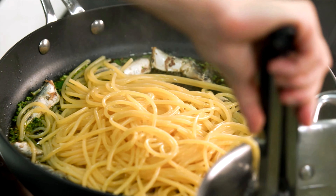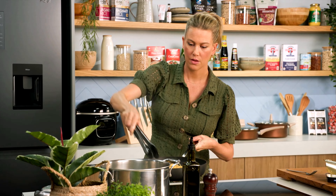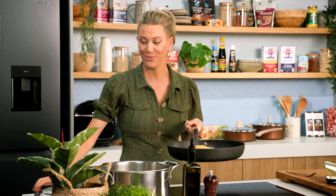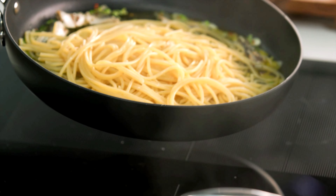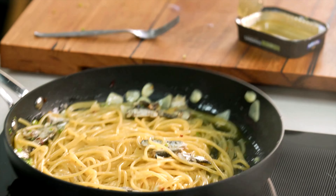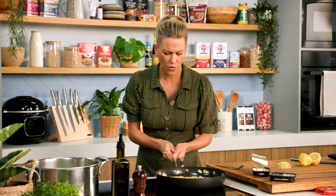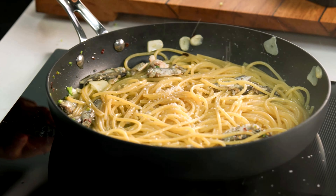Pop the pasta in, and this starchy water is the key to a very good pasta sauce. Once you've added all the pasta, add some of that water — grab yourself a ladle and add about half a ladle full — then pop that back on the heat. By doing that we're almost emulsifying the oil with the water, creating a beautiful creamy sauce.